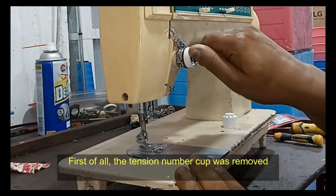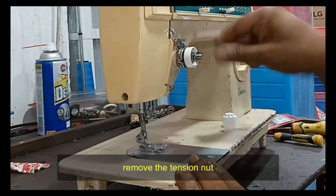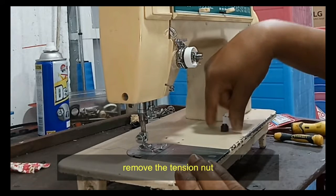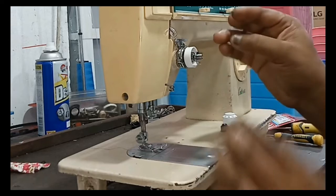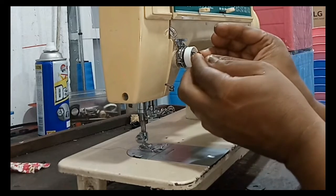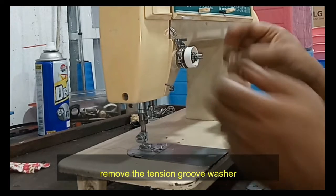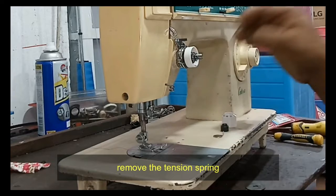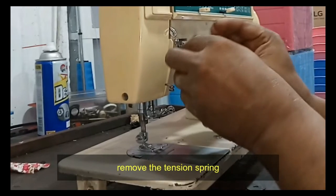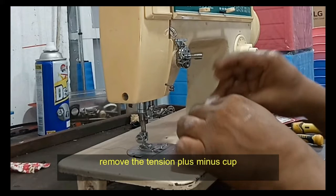First, remove the tension number cup. Next, remove the tension nut. Then remove the tension groove washer. Next, remove the tension spring. Then remove the tension plus/minus cup.